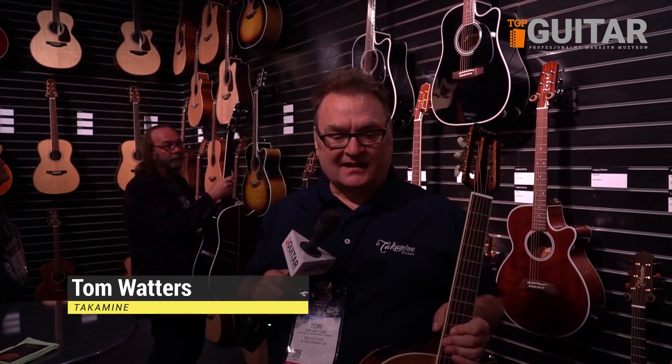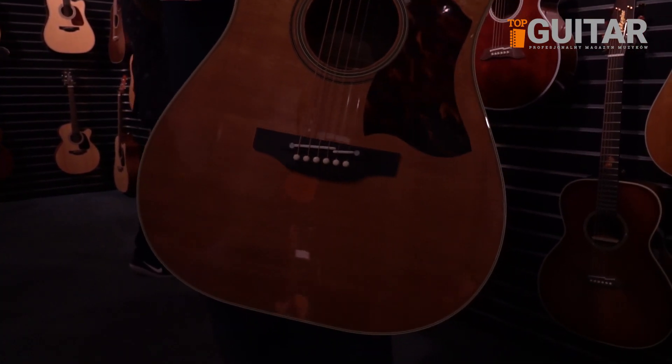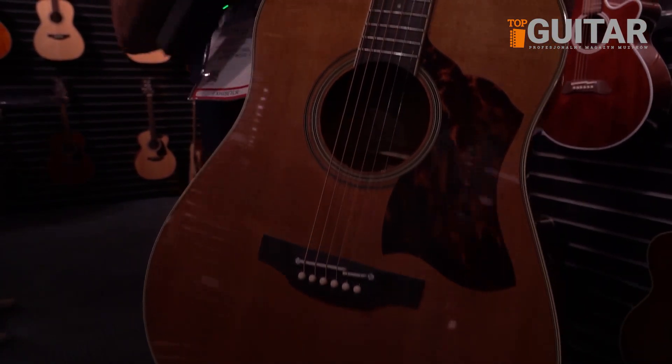Hi, I'm Tom. Welcome to Winter NAMM 2019 at the Takamine booth, where I'm showing a brand new sloped shoulder dreadnought with a slot headstock and a 12-fret neck joint.